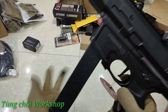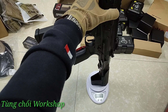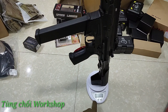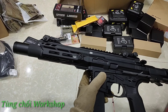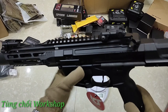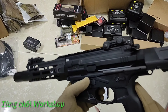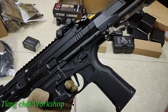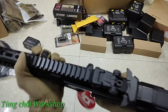Cân xong thì kết quả là 2.8 ký - con bé tí hạt tiêu này mà nặng bằng cả cây GHK MK18 hoặc con GHK M4. Bảo sao nặng vậy - chắc chắn là do hãng làm vỏ dày cuối luôn. Anh em hãy chú ý nếu mua con này vì nghĩ nó nhẹ thì thực sự không nhẹ đâu - nó nặng bằng cây súng tiêu chuẩn đấy.